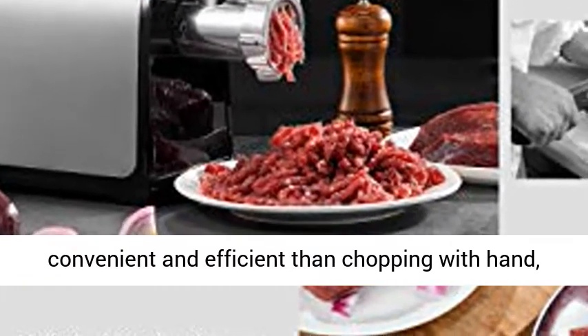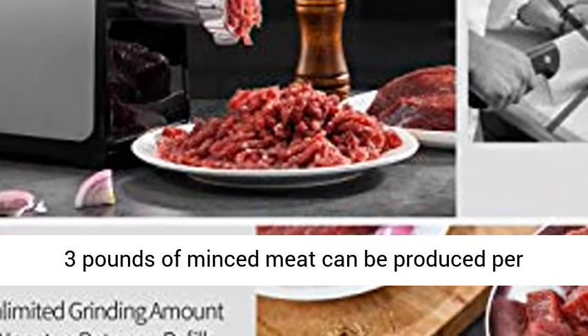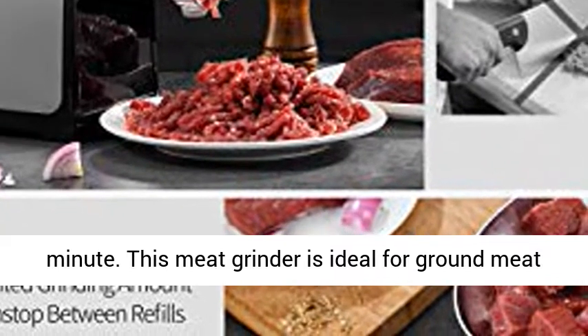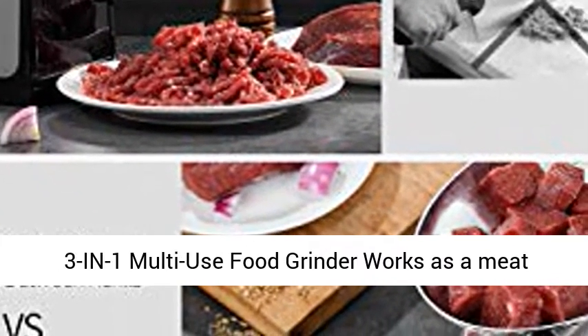Much more convenient and efficient than chopping by hand — 3 pounds of minced meat can be produced per minute. This meat grinder is ideal for ground meat and stuffing making, fast and conveniently.